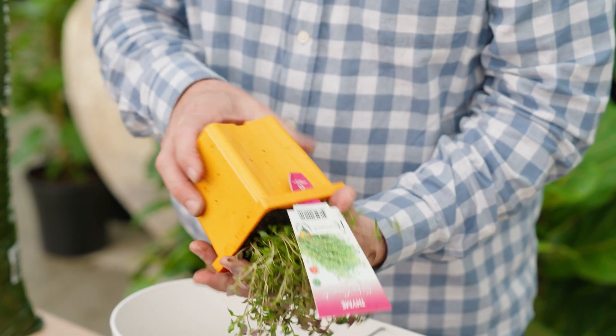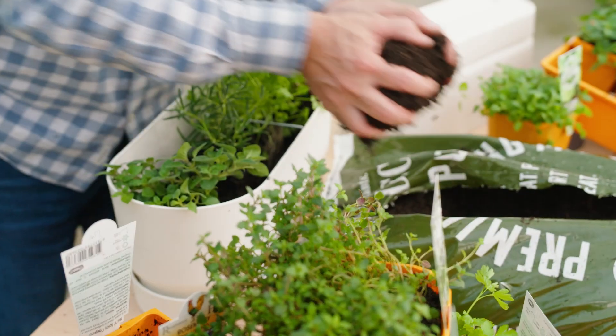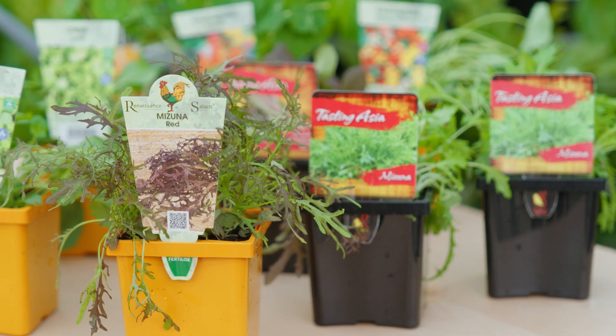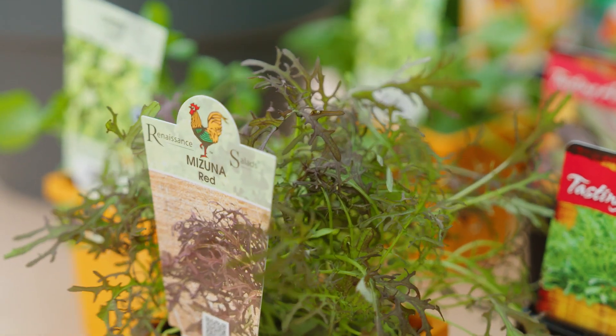Last week I showed you how easy it is to grow your own fresh herbs at home. We had a decidedly Mediterranean flavour to that planter, but this week we're staying with the healthy eating theme. We've moved towards salad flavours that you can grow in a pot at home to round that meal out.